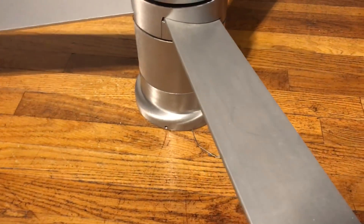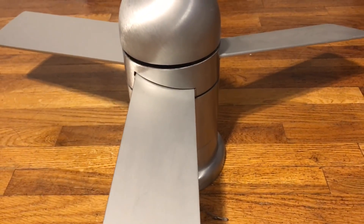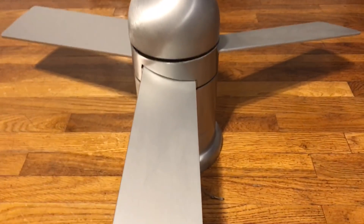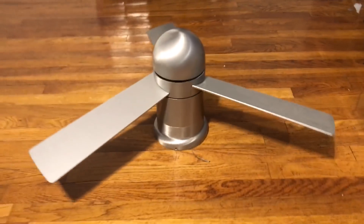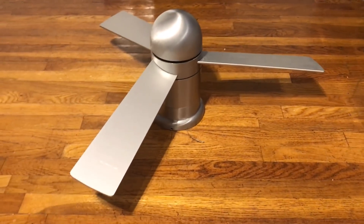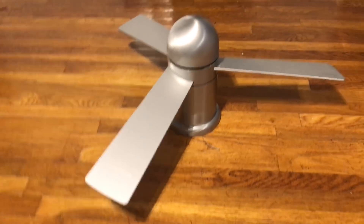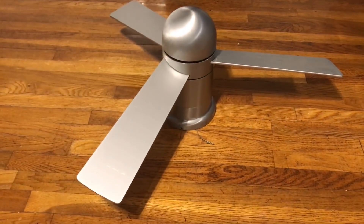Seeing how they are right now, it actually looks more like a propeller — the blades should be more straight up. This fan kind of resembles a propeller, to be honest. I do like the look of this fan. I'm not really big on modern fans in general, but this is actually one that I do like. Modern fans that look like this are like one of the only exceptions that I really do like.